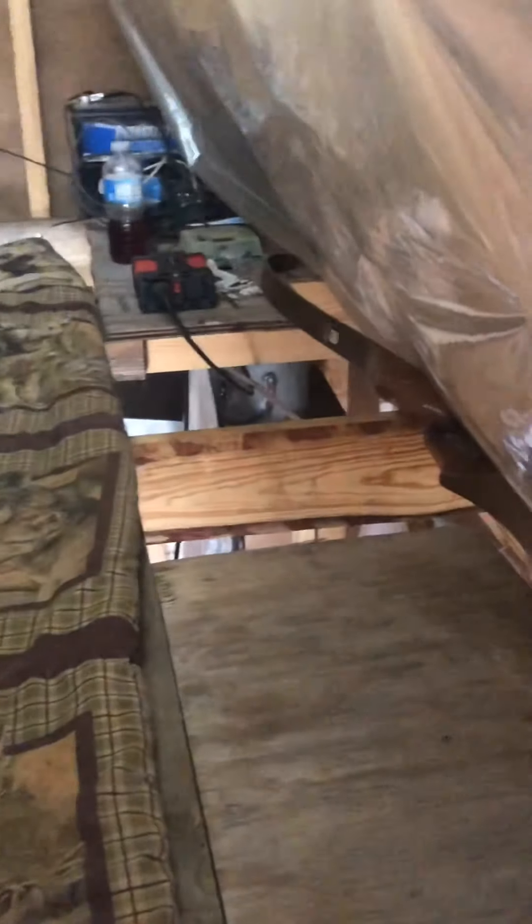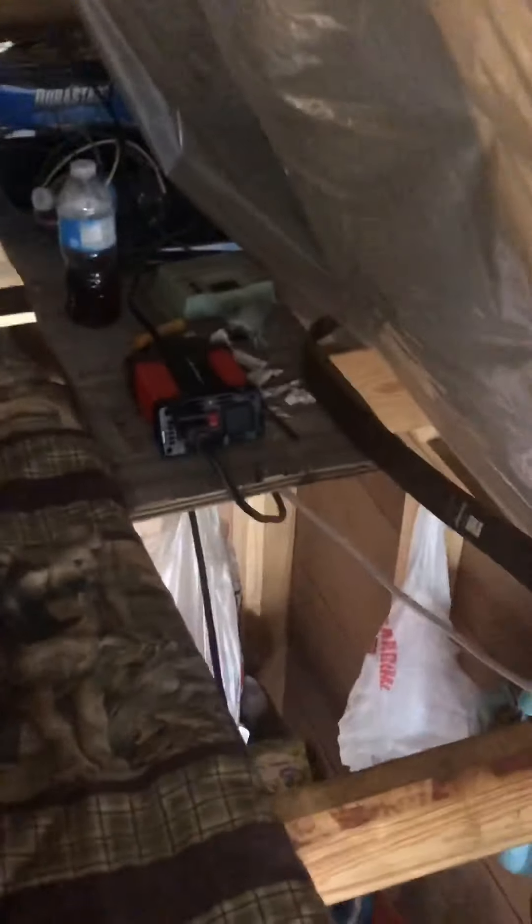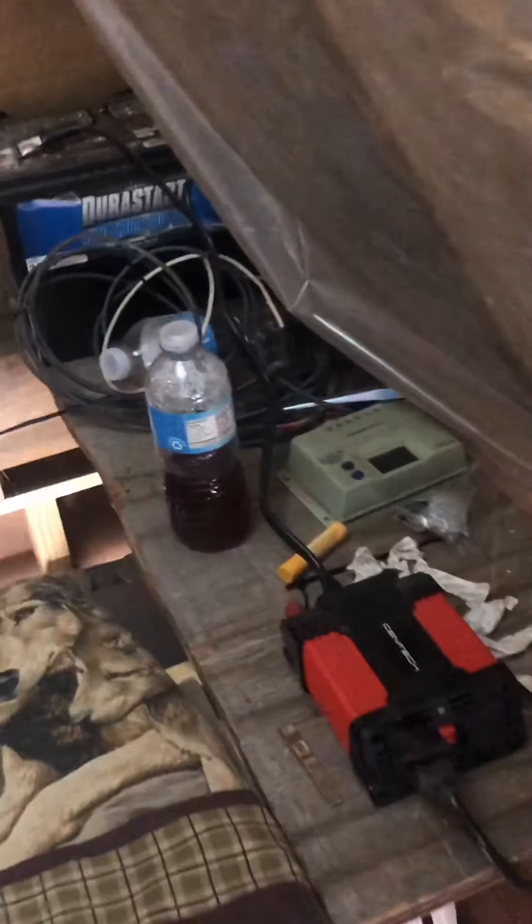I gotta move some stuff real fast because it's messy up here. I told myself I would clean it before I did this video and that didn't happen. The wire comes in right back there through the wall and it's hooked up to this gauge thing — I have no clue what it's called. Anyways, what it does is regulate the power that goes to the battery.